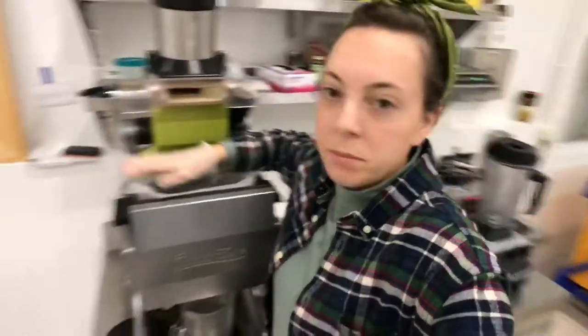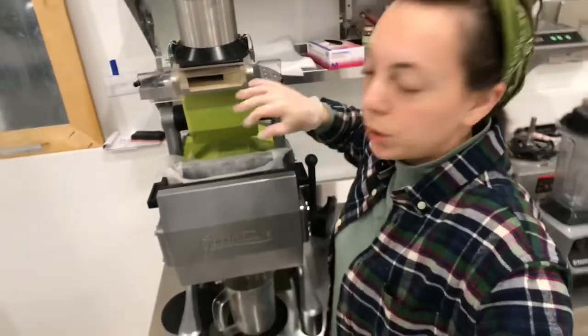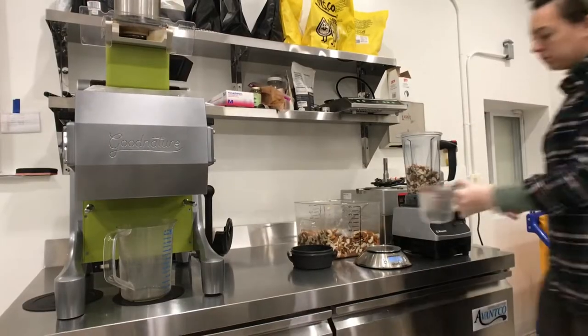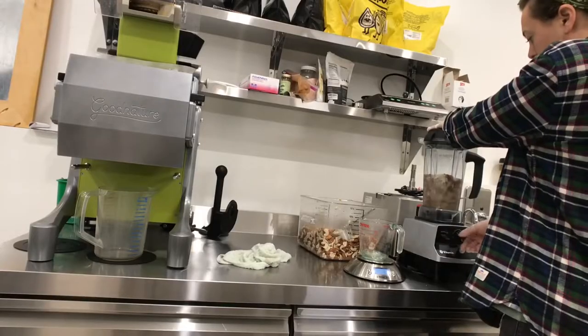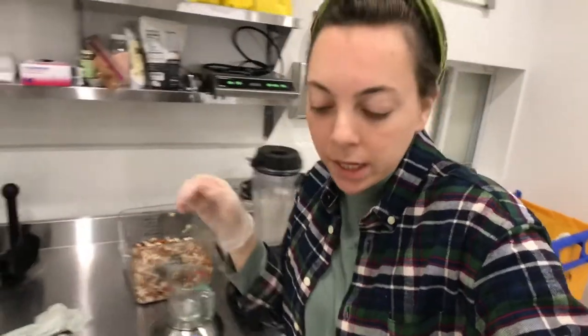You can make this at home just with a blender and a cheesecloth — this would be super easy. The Mini just takes the pressing to a whole different level. The finer that you grind the nuts, the better press you're going to get off the Mini.